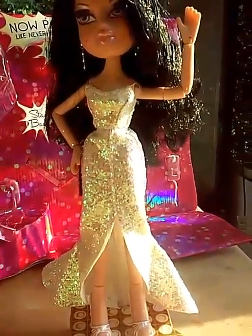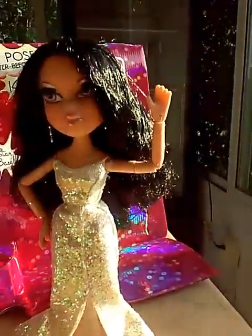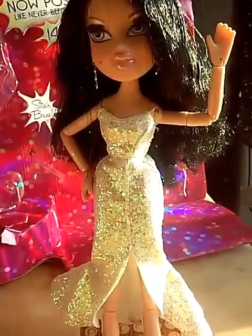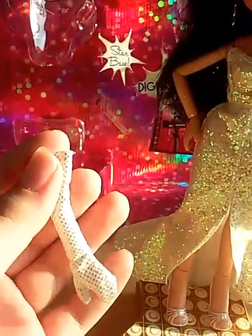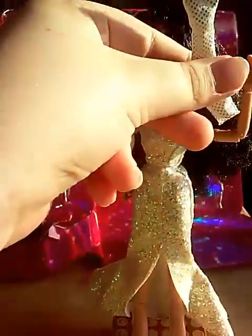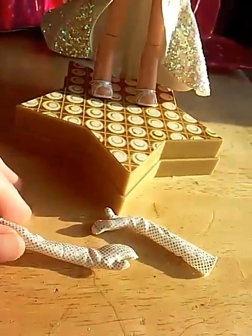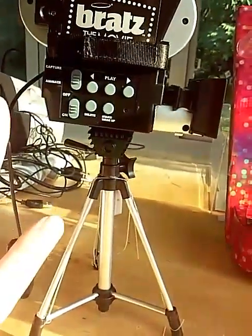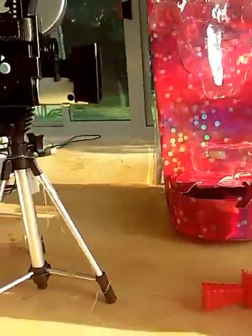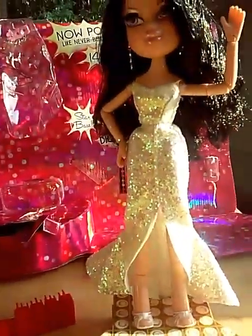I'll try to do future reviews as soon as I get the dolls, before I open them — which is really hard because I just want to open them and play. Her two gloves: one goes on each hand. She also comes with her brush and the camera. I'm afraid to move the camera accessory because it keeps falling and I don't want to break it.